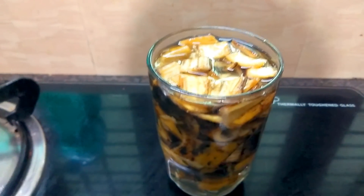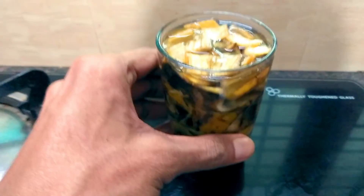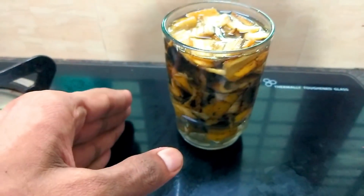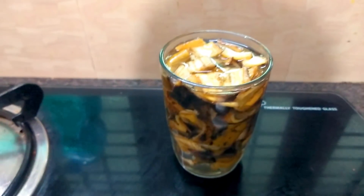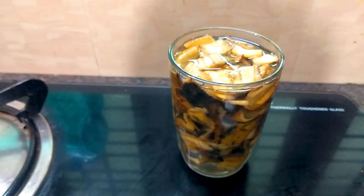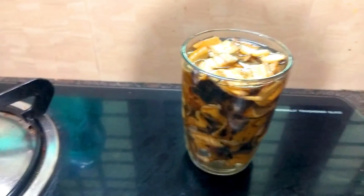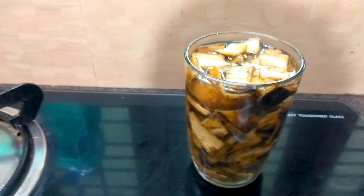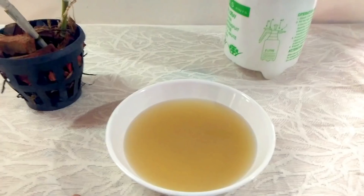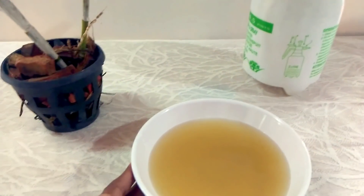If you have 3 dishes, you can spray it completely. If you have 3 dishes, you can spray it with 3 dishes. That's the second step. If you want to spray it with 4 to 5 dishes, you can spray it with 4 dishes.